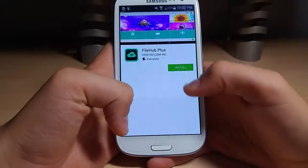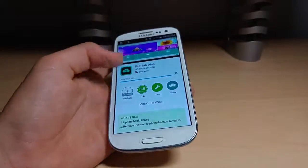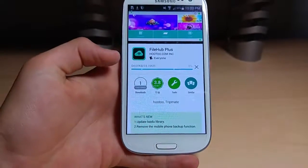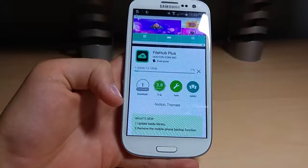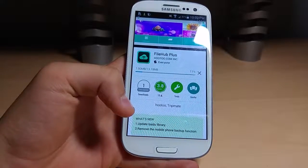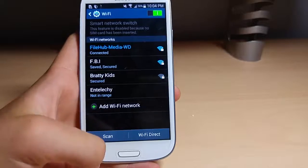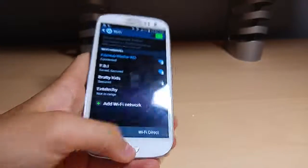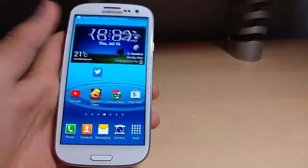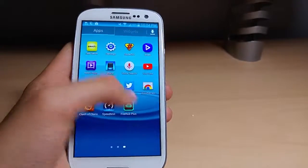It's this app here, and it's by Hootoo. The other File Hub one is for the other File Hub. You guys have to be connected to this Wi-Fi to ensure that you're going to get the files and stuff. It is now done installing, so we're going to go to our apps and go to File Hub Plus.